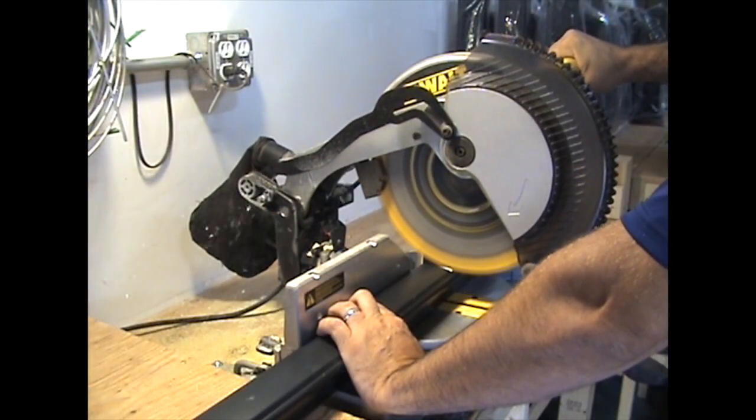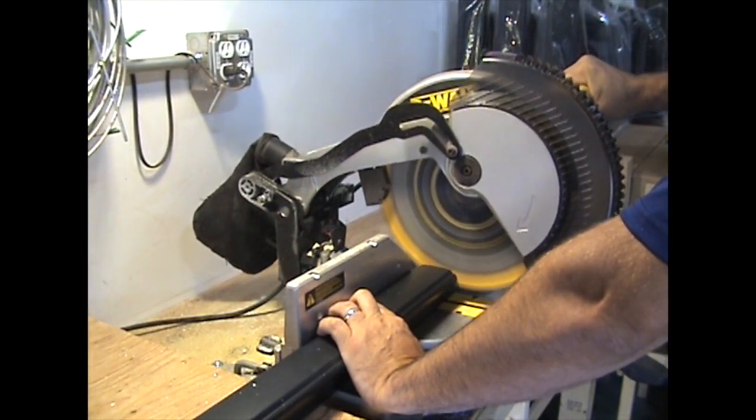Mark the rails and cut them to length using a miter saw with a non-ferrous carbide tip blade.